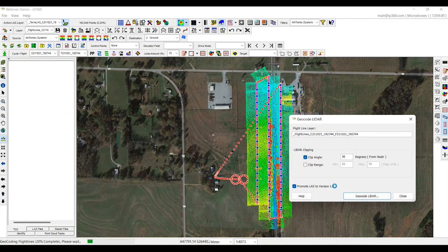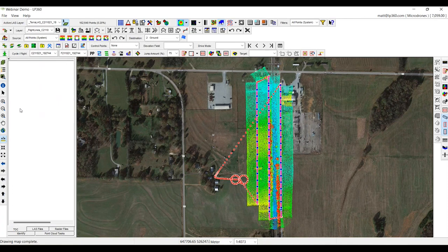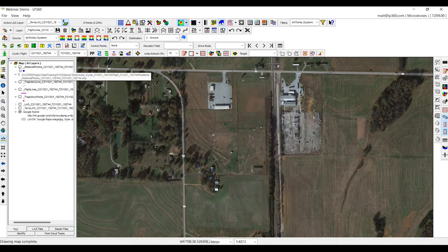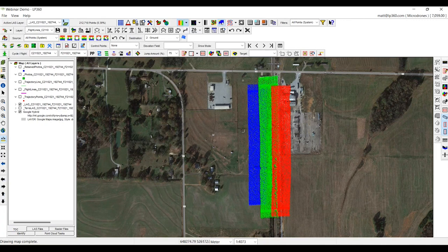Now we have two different point clouds. We have our original LAS from Terra which has all the data including the turns, and we have the new LAS that we just created — just the three strips. The big benefit is if I switch this over to point source ID, you can see my first strip, second strip, and third strip. The original Terra LAS, when you click on point source ID, is just one solid strip. When we cut a cross section, you can see the data with strip differentiation now visible.